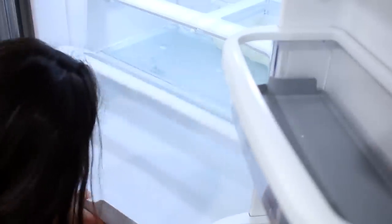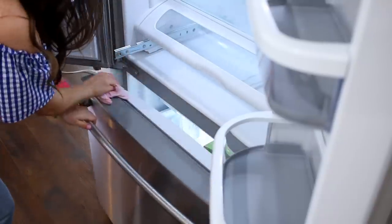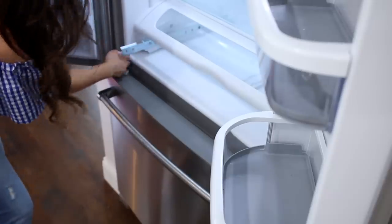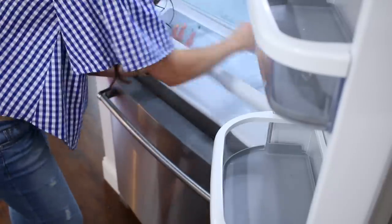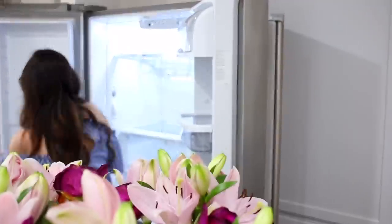I did end up pulling out all the drawers and all of the shelf inserts on the doors and washing those in the sink, but everything else I just wiped down with the hot soapy water. These refrigerators now are so hard to take apart — there are so many pieces and it gets really confusing. Just be careful if you're pulling things apart that you know how to put it back together — I know that's obvious, but it can be really confusing. I know that from experience.